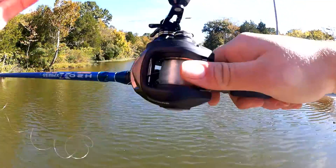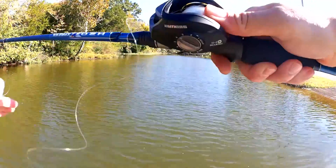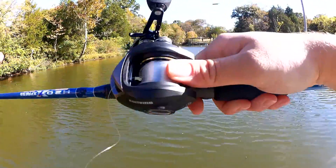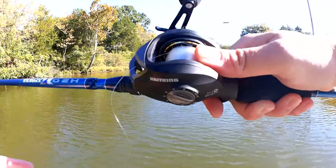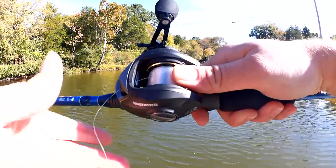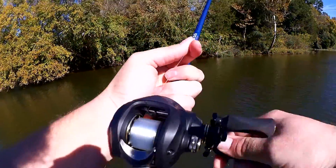I touched my thumb on it while casting because I accidentally cast somewhere I didn't want to, and I tried to slow the spool down and there was just no stopping it. That's partially my fault.